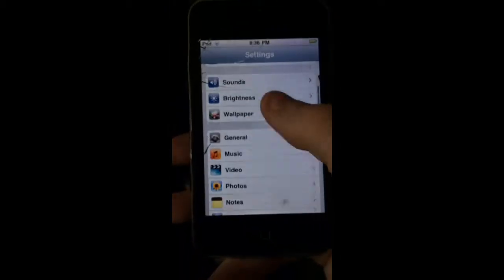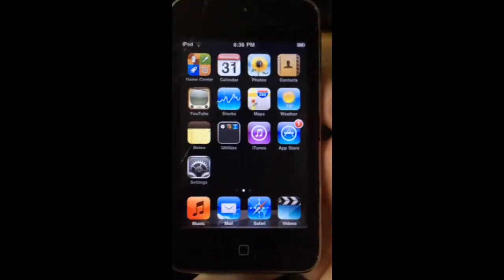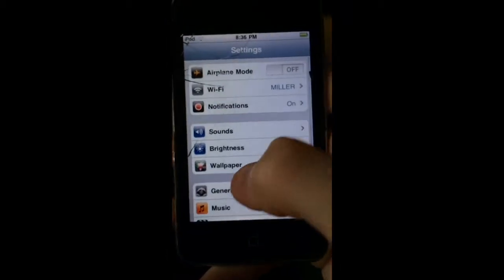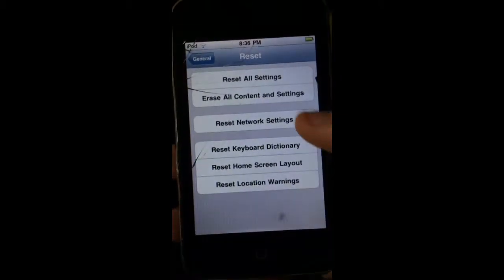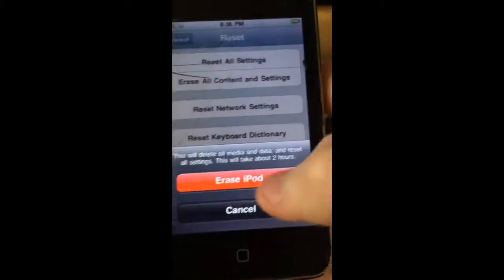While I'm at it, since this video is so short, I'm going to show you how to reset an iPod 2nd generation. So you just go to Settings, General, scroll down to Reset, Reset all settings — oops — Reset, Erase iPod, Erase iPod.